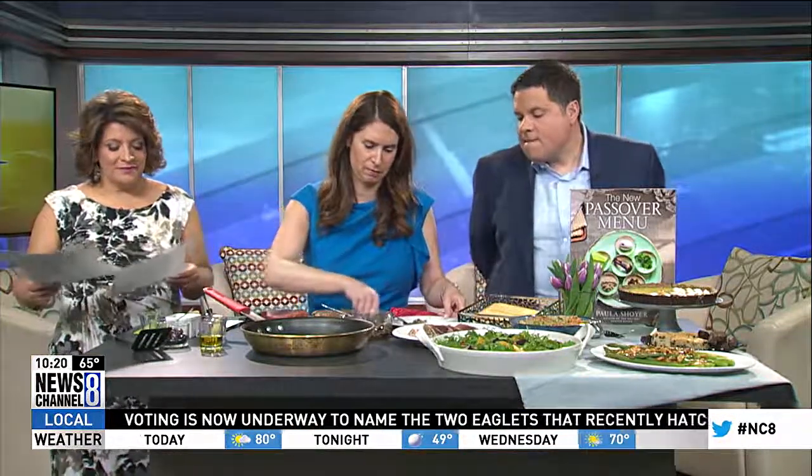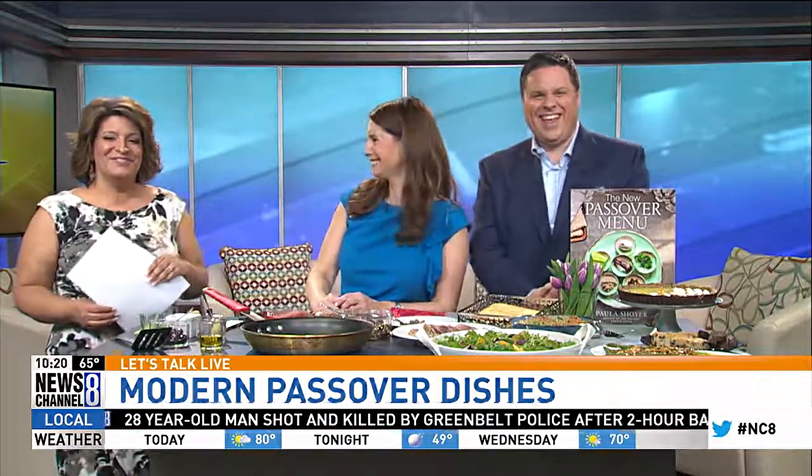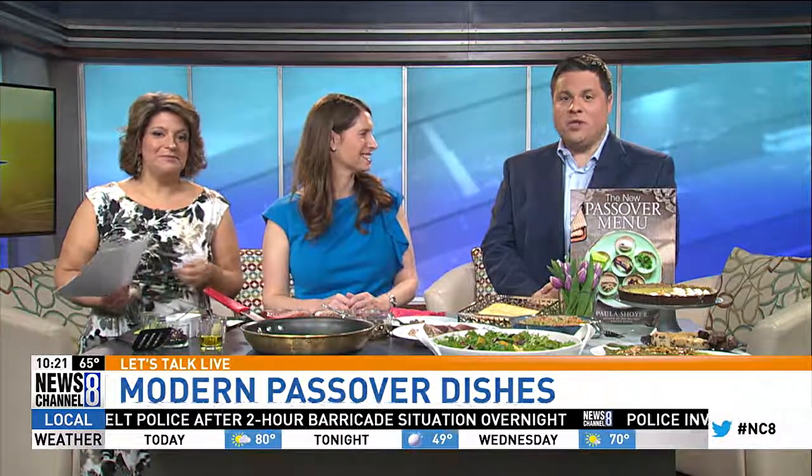All Passover — it's that time of year filled with food and rich traditions. Even though the permission is translated into food, that doesn't mean it has to be bland. And showing us how to put a modern spin on your Passover meal is Paula Schoyer.